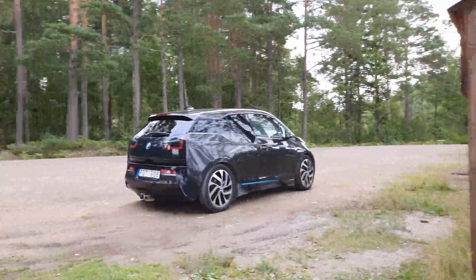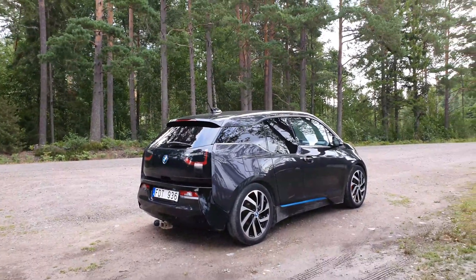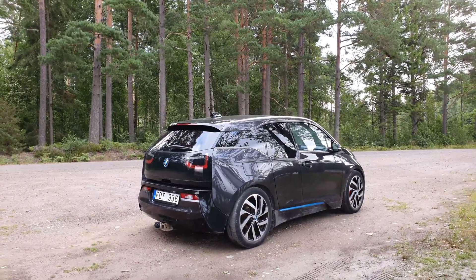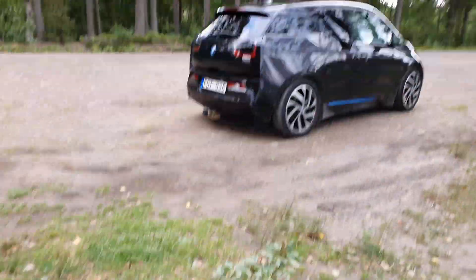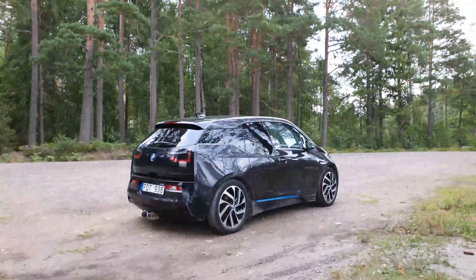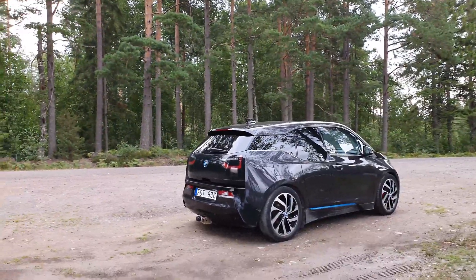Welcome back to another video. In this video I want to focus attention on the tow bar that I have on my i3 and make a demo of how that one is working out. Right now you can see that I don't have the towing ball on the car - I have it over here. We're gonna put this on and go for a drive, and I'll show you what it looks like and what the energy consumption goes up to.